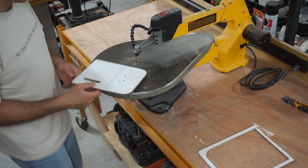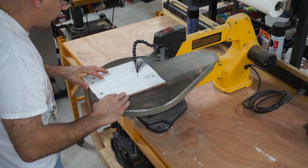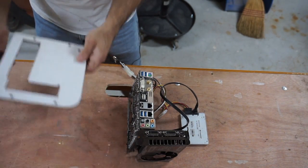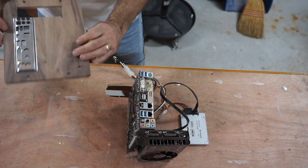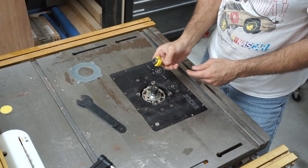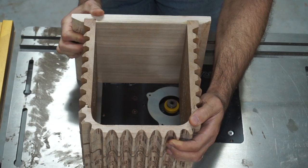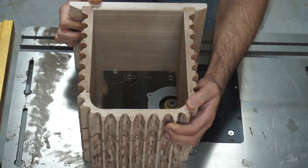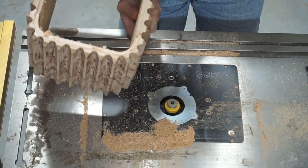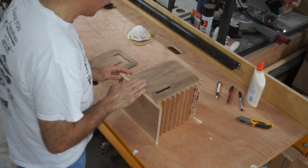Let's see how well this fits — that looks pretty good. And that looks good too. Now I'm putting a rabbeting bit into the router table, which is going to allow me to cut a groove into the inside of the case to accept the end panels. You can see how the end panel fits into those newly cut grooves — it fit really nice.